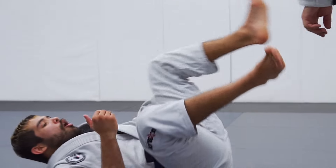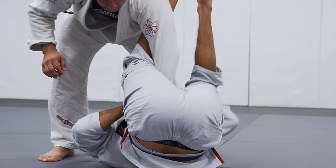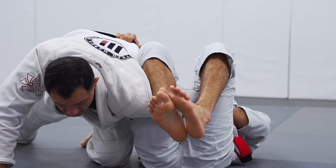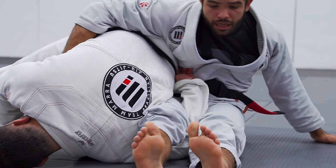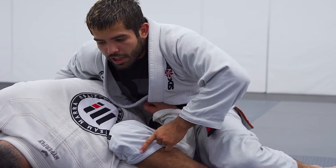Second situation is when he stays right there and I'm going to keep on my omoplata. One, two, spin. One, close foot pressure. Hold his belt so he doesn't roll. When I straighten my legs, touch his shoulder on the ground. Keep hold or hug. Hip out in position and lift your hip.